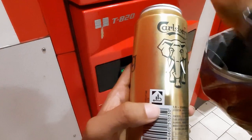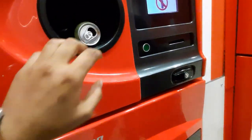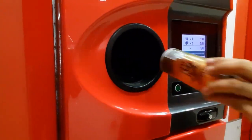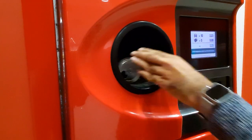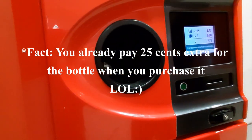If you put this bottle inside, then you can see 25 cents on the screen — 1.65 euros. So these bottles are recycled, and as you have seen in many videos, German people go to their discipline and waste disposal.